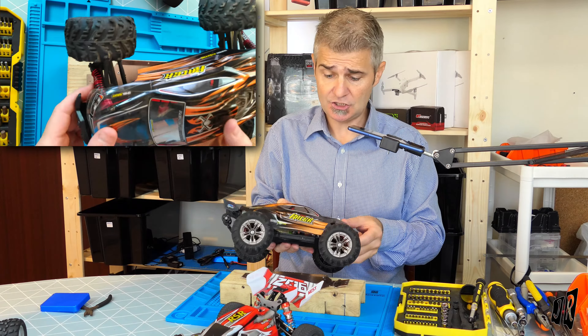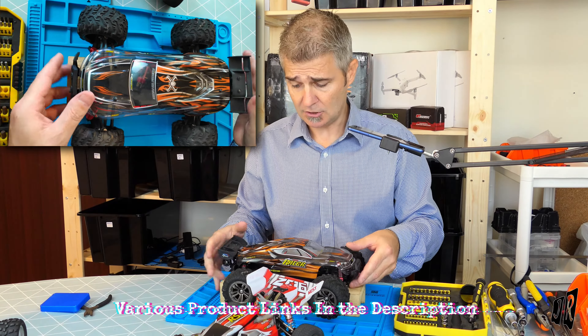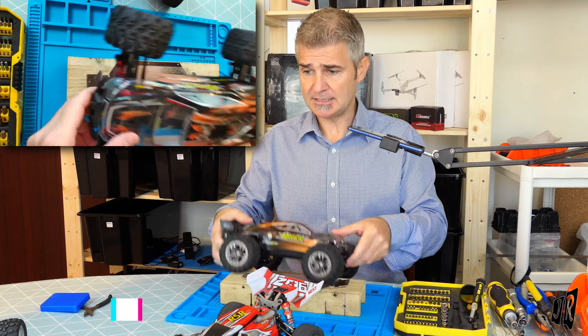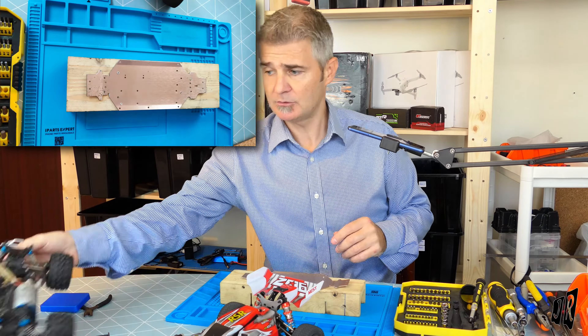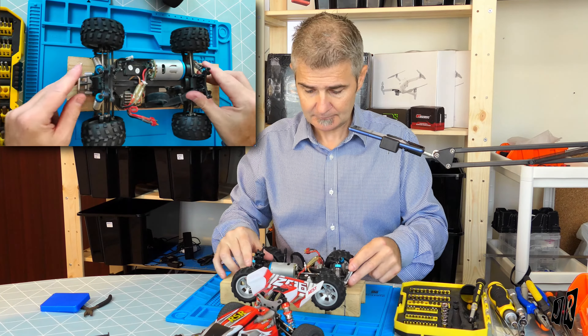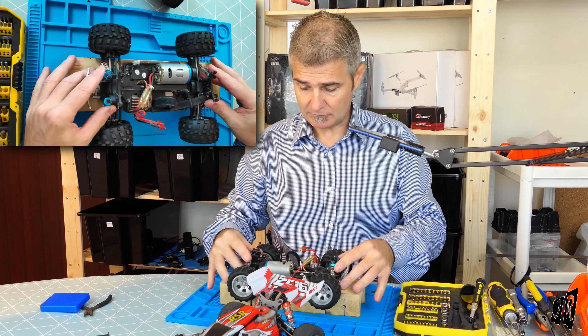This is the Xilong Q903, same as the Q902 and Q901 — held nicely as well. And then we have the WL Toys A979B. Because of course it's got the lips on the edge, so it's always going to hold it roughly in place.